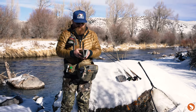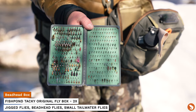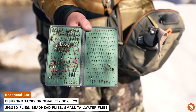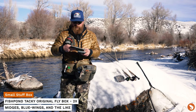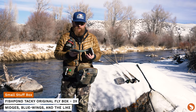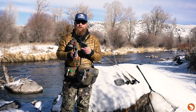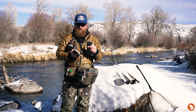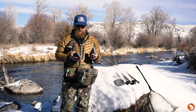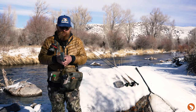We've got a couple of nymph boxes here. This is going to be the bead box for the most part — anything heavy, jig flies, euro stuff — with some midges and Zebra midges on the other side. Another box is strictly small stuff: midges mostly, RS2s, pheasant tails, that sort of thing. I really like these Tacky boxes especially for winter. For nymphs and small flies, bead heads, you can fit a ton of flies — I think it's over 200, maybe 250 flies. When you're trying to pack in a lot of those small bugs for winter, these Tacky boxes from Fishpond are pretty clutch.